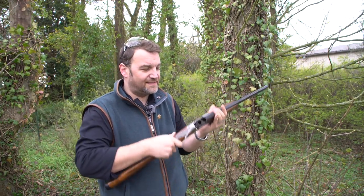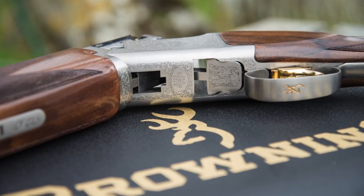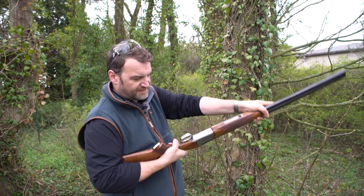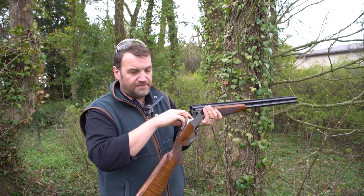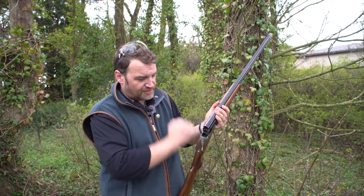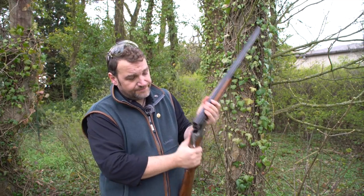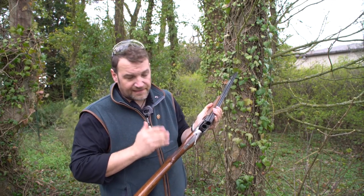The lock-up on the 525 series guns is well documented. We've got a full-length hinge pin, stub protrusions from the bottom of the monoblock that protrude in a trapdoor fashion through the bottom of the action, and a beak that protrudes into two bifurcated cutouts in the bottom of the monoblock, locking it up from the bottom as well. Really really strong — these things go forever.